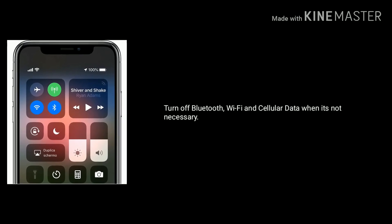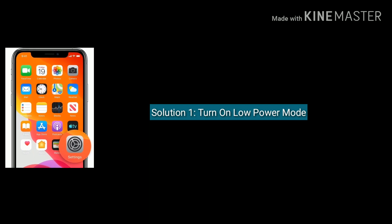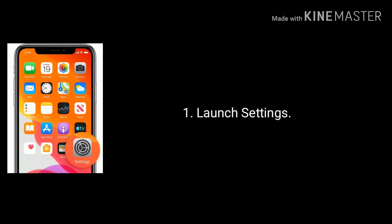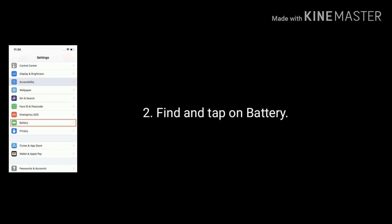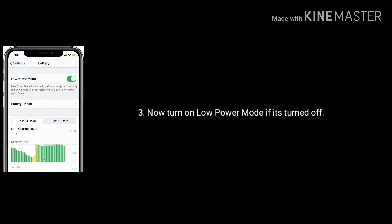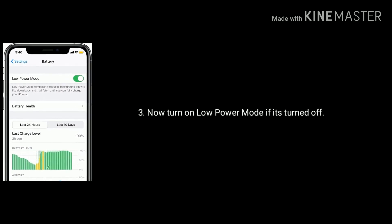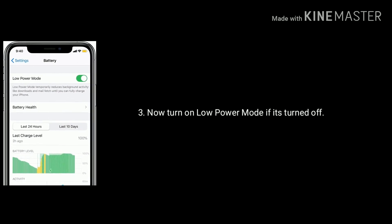First, turn off Bluetooth, Wi-Fi, and cellular data when it's not necessary. Solution 1 is turn on low power mode. Launch Settings, find and tap on Battery, now turn on low power mode if it's turned off. When this feature is on, it will temporarily reduce the background activity like downloads and mail until you can fully charge your iPhone.